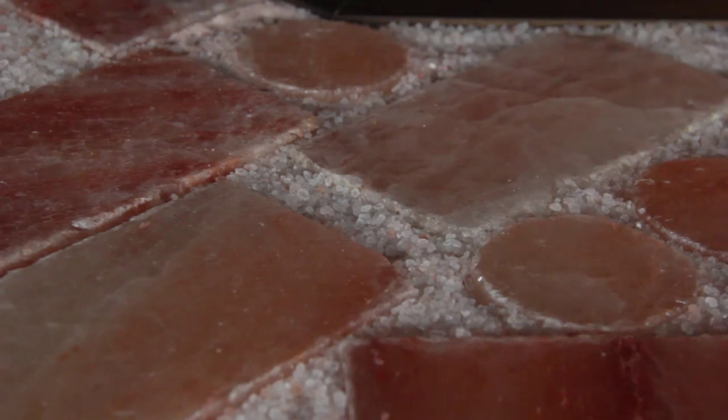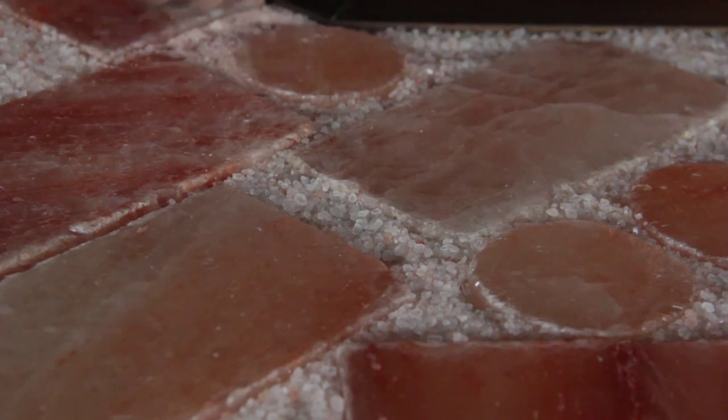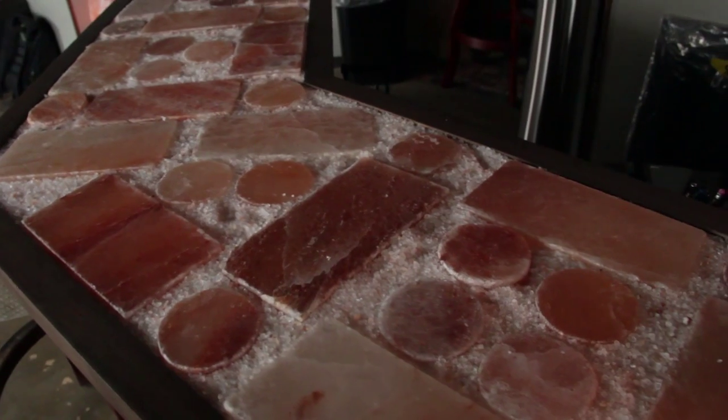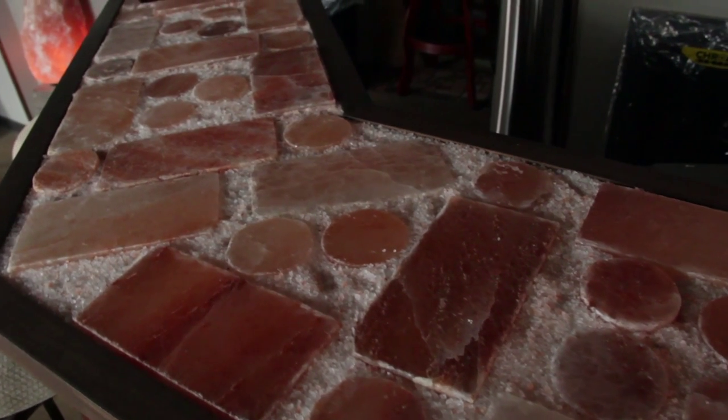If you look at this tabletop, it's a mixture of salt bricks, salt rounds, and granulated salt. For my money, there's no more intriguing or interesting salt tabletop that I've ever seen before. It's really wonderful. It can be topped with glass or underlit. Whatever your imagination can come up with, our contractors and our designers can do for you.